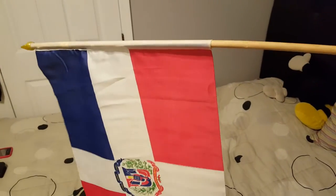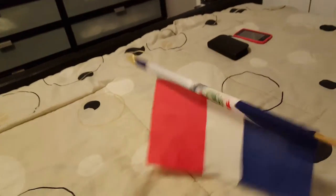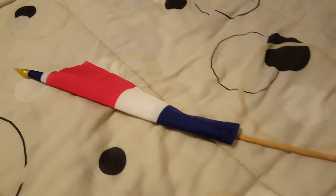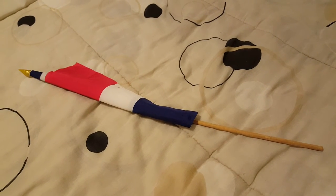See, the Dominican Republic is the same flag. It waves forward and forward like this. Now I'll show you what it looks like. We put the stick where it belongs. It's the same flag. Thanks for watching and I will see you later.